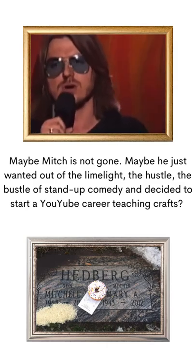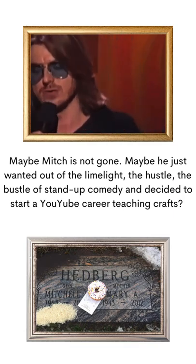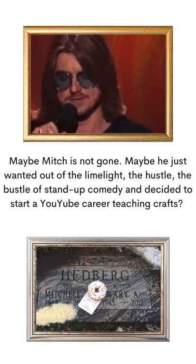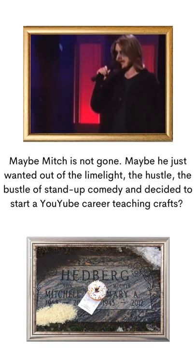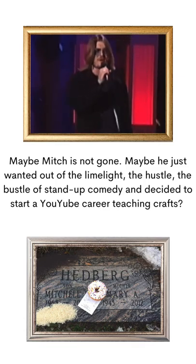I rent a lot of cars because I go on the road. And when I drive a rental car, I don't know what's going on with it. So a lot of times I drive for 10 miles with the emergency brake on. That doesn't say a lot for me, but it really doesn't say a lot for the emergency brake. It's really not an emergency brake — it's an emergency 'make the car smell funny' level.